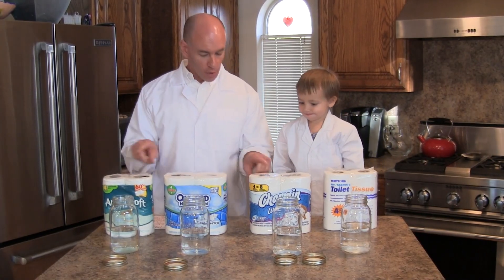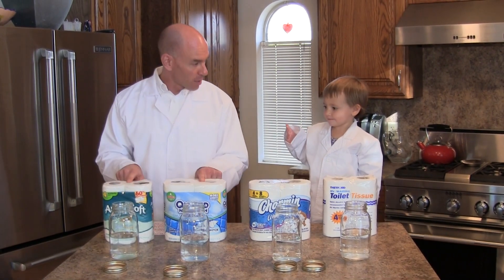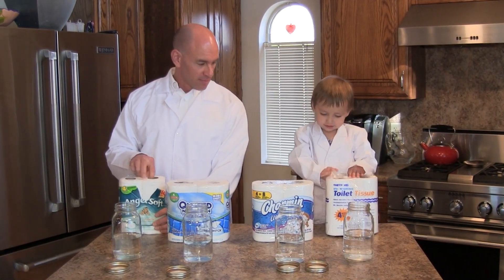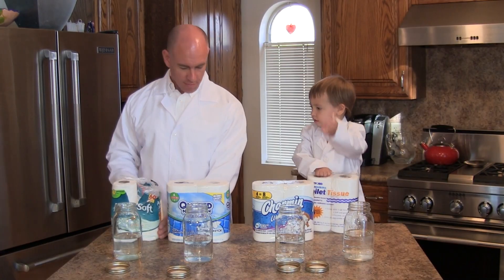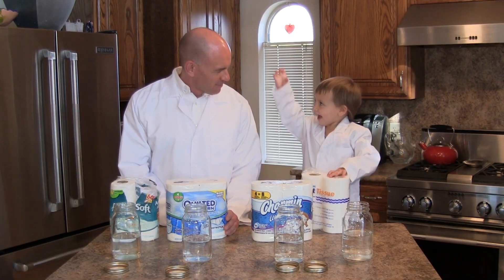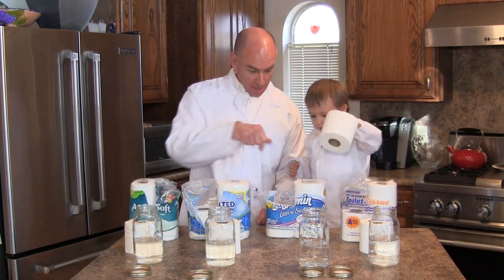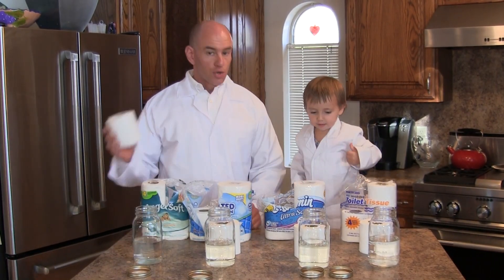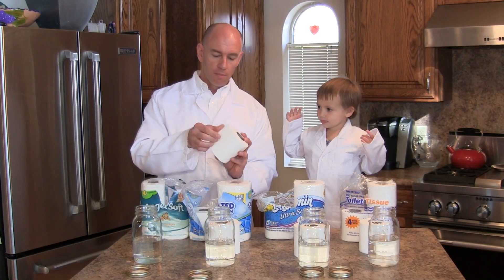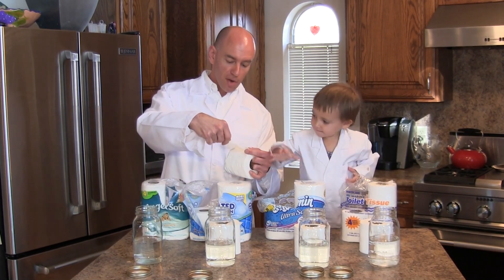The next thing we're going to do is open all these toilet papers and take out one roll from each. Then we're going to take two squares of each toilet paper—find the squares, tear off two squares of each one.